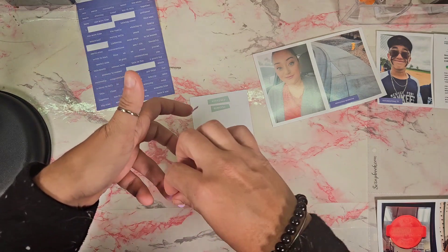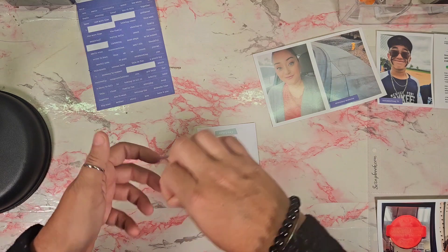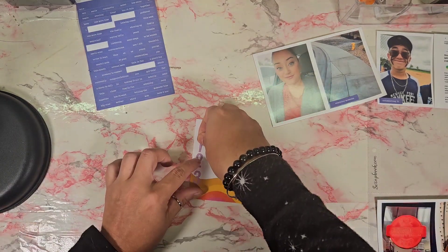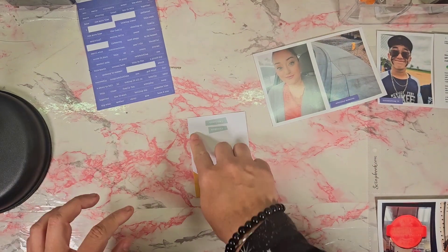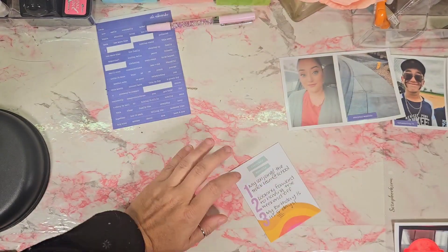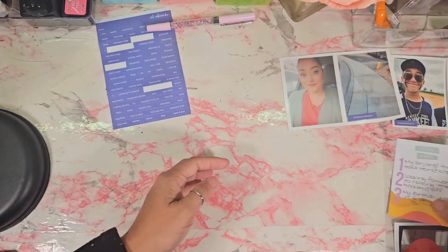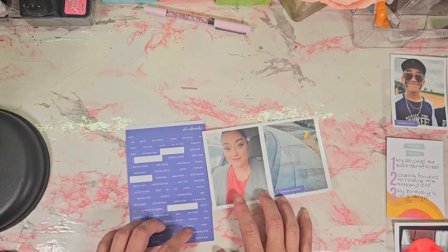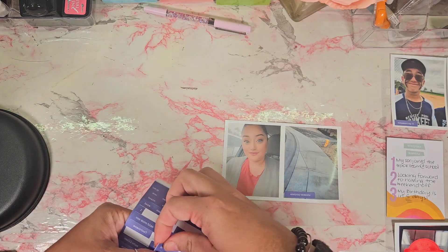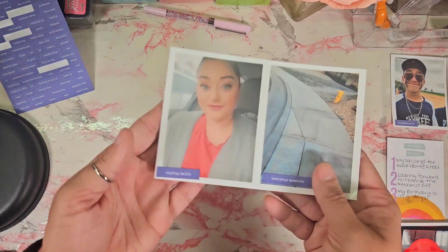I just opted for a sticker that says 'everyday moments.' That was just like a view from our walk. I used these numeric stickers from Simple Stories to do my one, two, three for my Thursday Three, which is hosted by a creator on Instagram — every Thursday you jot down three things currently. So I put: my son joined track, looking forward to having the weekend off, and that my birthday is in five days.